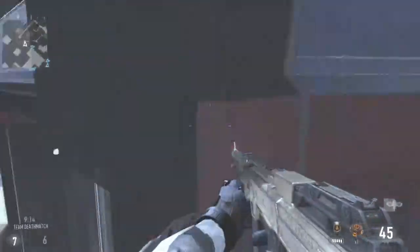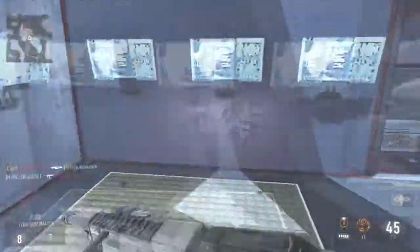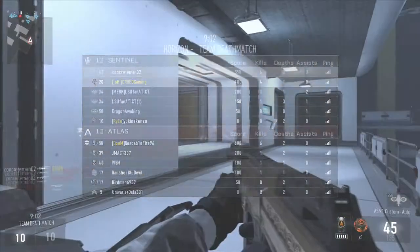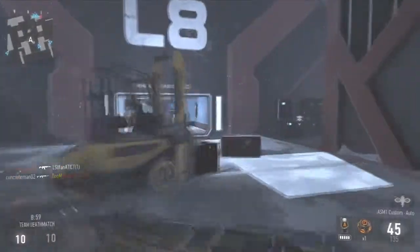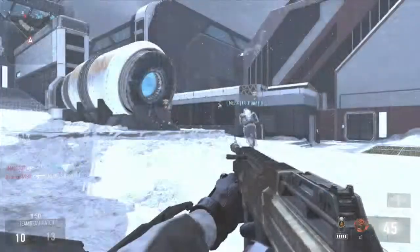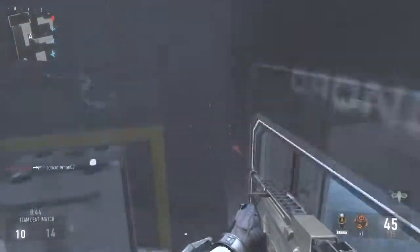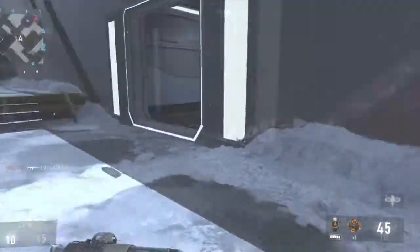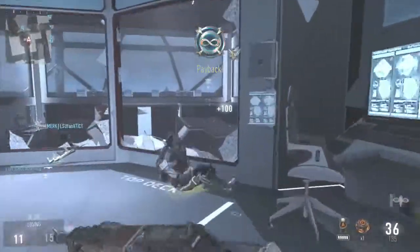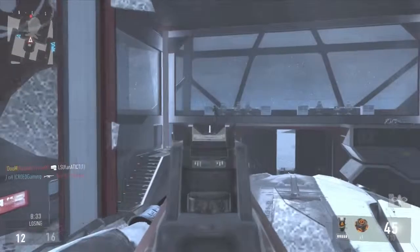The first thing is how you're going to grip the controller. A lot of you play normal, but I sometimes play claw. Claw is where you take your right index finger and use it for the Y, B, A, X buttons on Xbox, or triangle, square, circle, X on PlayStation. It helps for a faster crouch, faster reload, and things of that nature.